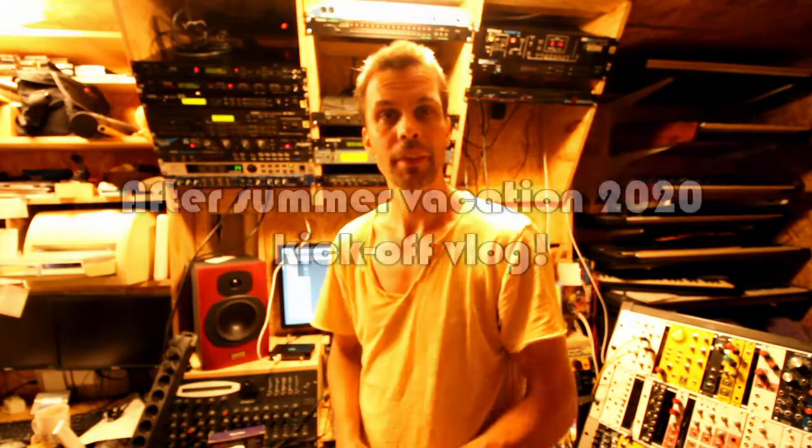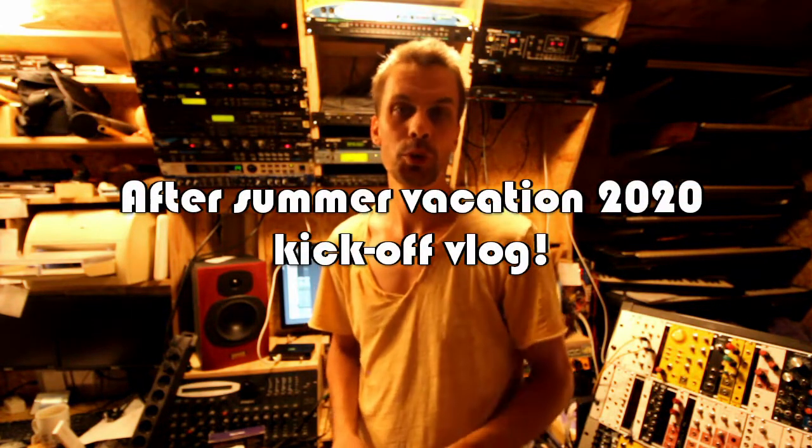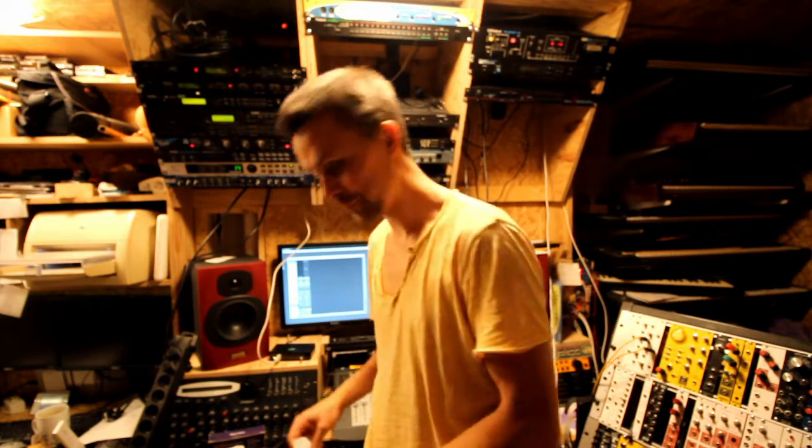Let there be light. Hello and welcome to this after-vacation startup kick-starting vlog video. I've been away quite a long time trying to have a vacation and doing all vacation-y stuff — the things that are possible to do in these different times. I hope you have all also had a great vacation and done some fun and productive stuff that you usually don't get to do when you're at work.